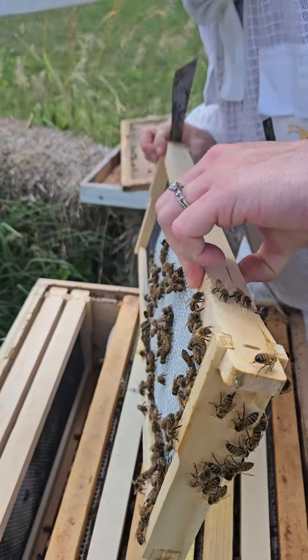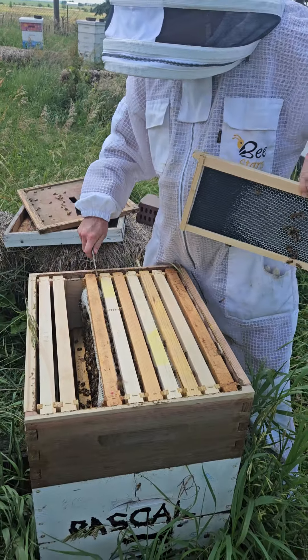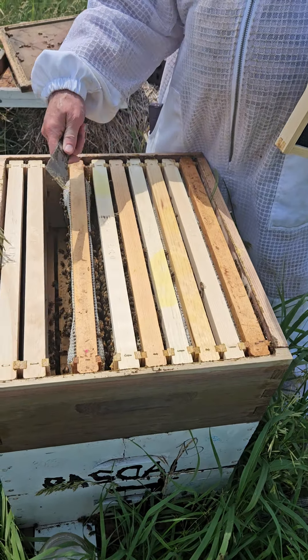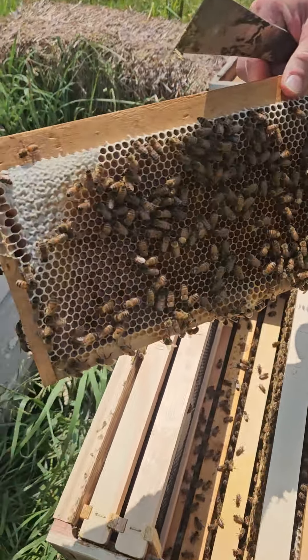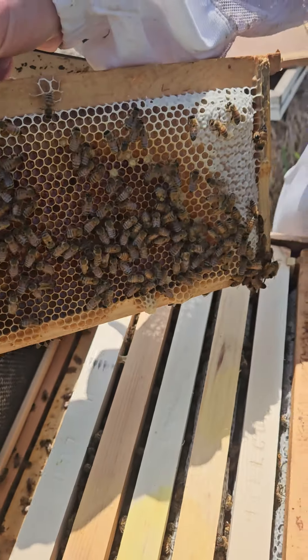They've been very, very busy as you can see. Now some of these frames are from the hive below, and that's just to give them a little more space. You can see here they're starting to fill in the space with more nectar and honey as the brood hatches out.